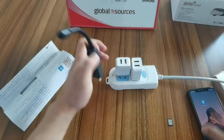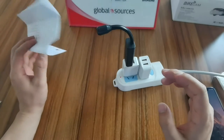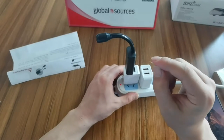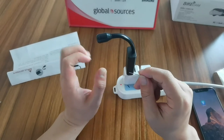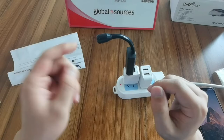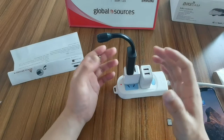First we connect the camera to the power. According to the user manual, when this camera first starts we need to wait about 40 seconds. After 40 seconds, you need to press the reset key. The reason we need to reset is that before the camera comes to customers' hands, the factory checks the camera's function, and sometimes they may not reset all the devices. So we reset by ourselves just to make sure the camera can work normally.